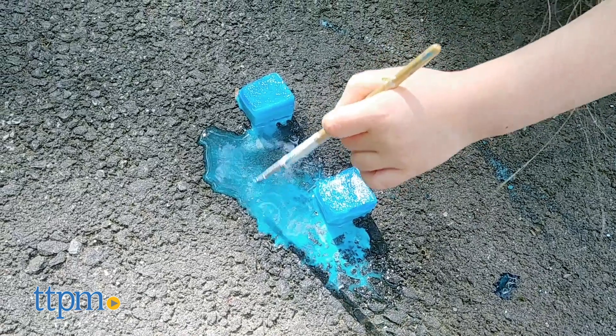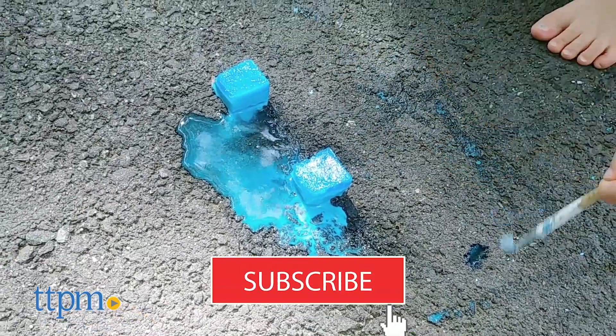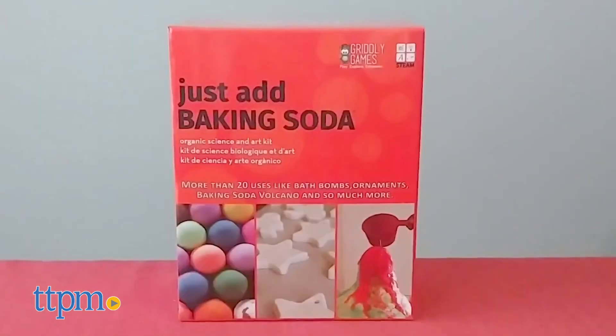Each of these kits offers multiple science and art experiments for the whole family. And to see other fun STEM toys, click subscribe below. With Just Add Baking Soda, you'll make a baking soda volcano and make art with ice paint. The kit, packaged